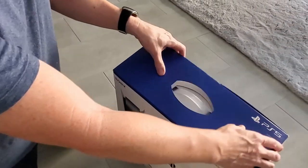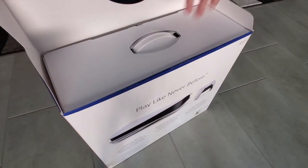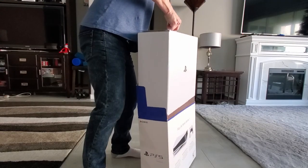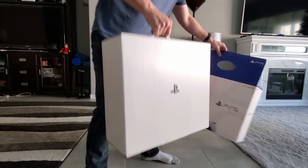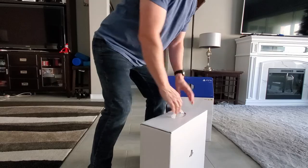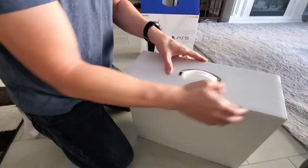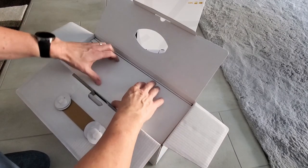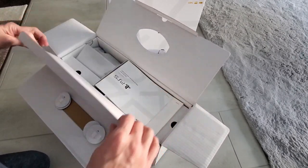I have to admit, I was a bit nervous when I opened this box. I had seen on the news about PS5 consoles being delivered, and when customers opened the box, there was no PS5 — only a couple of heavy bricks. But fortunately for us, no bricks. So here's exactly what you get with your PS5 Console Edition, which retails for $499.